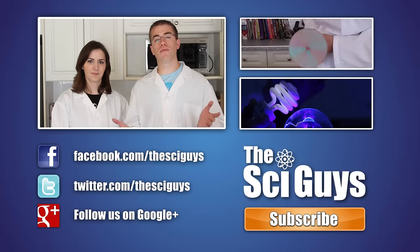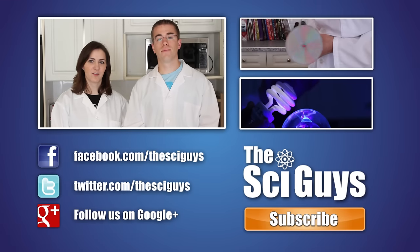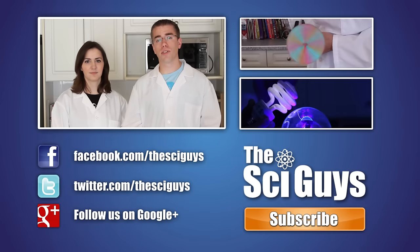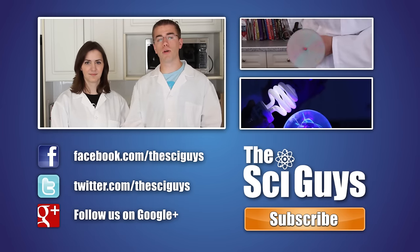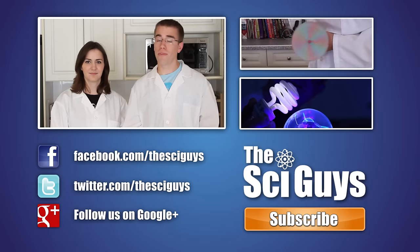That's it for Strawberry DNA, thanks for watching. If you enjoyed this episode, let us know in the comments below and subscribe for future episodes. Be sure to like us on Facebook and follow us on Twitter. And if you have any questions related to this episode or about science in general, let us know in the comments below or message us on Facebook and we'll try to help you out as best possible. Thanks for watching.